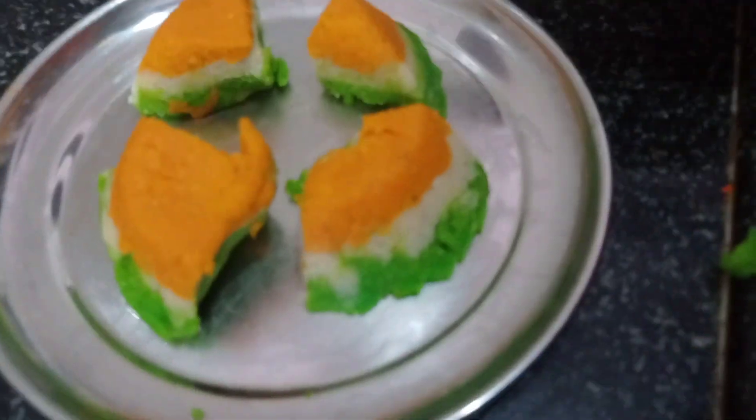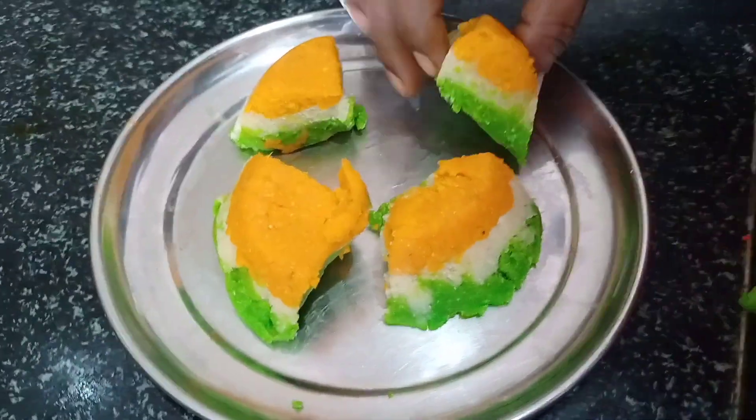There are many choices that we will make today. We can make a variety of different colors. It is a tricolor sweet. It will be a pre-cook process.